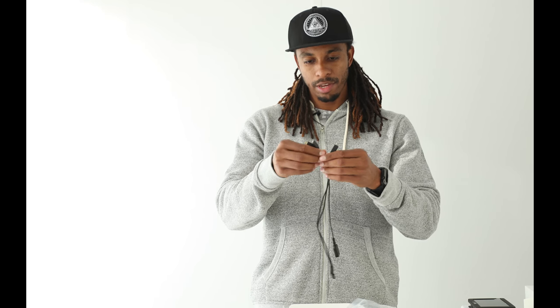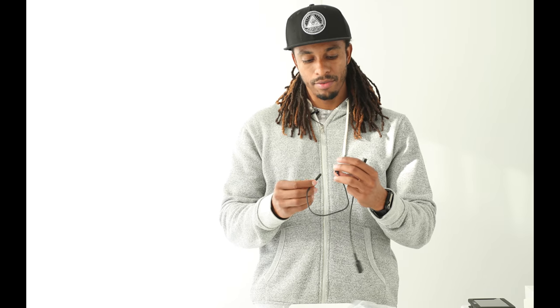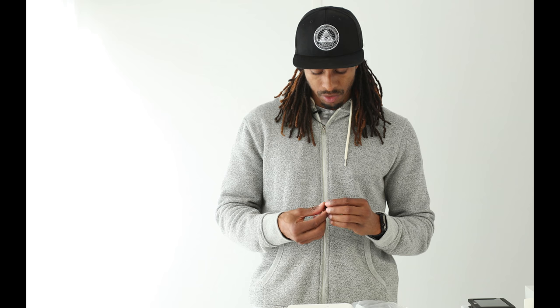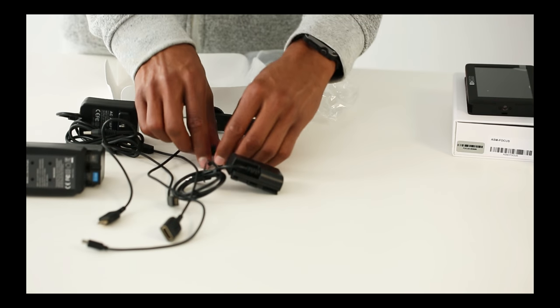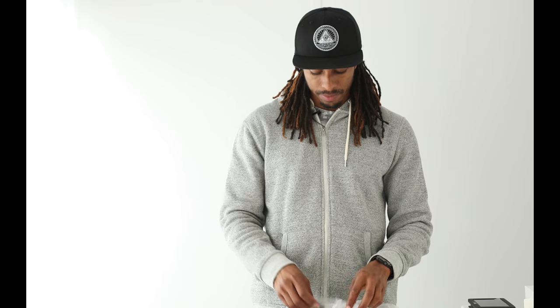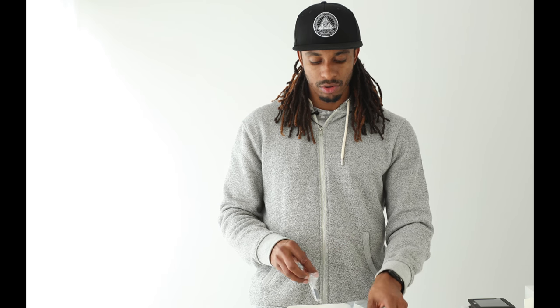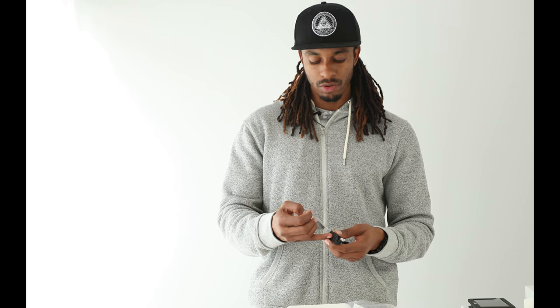We've got three cables in this pack: Micro HDMI to mini HDMI, and regular HDMI to mini HDMI. We've also got these here — I'm not exactly sure what they are but I'm sure they'll come in handy. And you've got your cold shoe mount that we're going to use to attach to the bracket so we can then put other accessories on there.